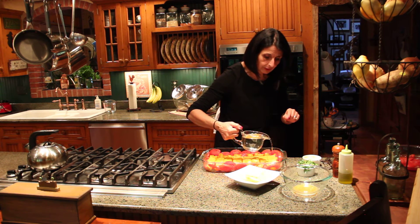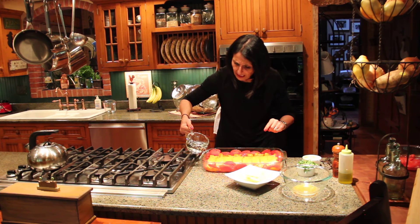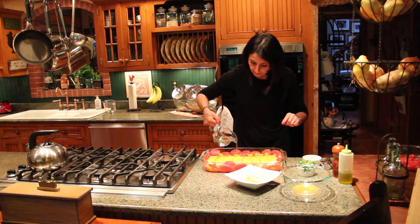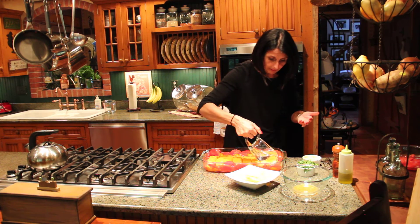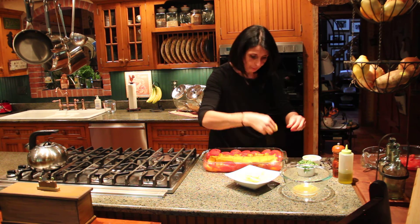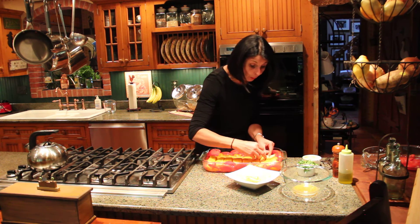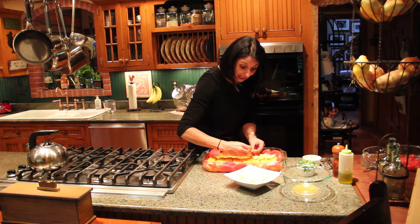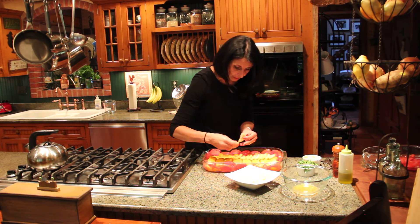I'm going to pour some white wine just on the tomatoes — not on the fish, just on the tomatoes all around. It's going to create that nice broth. Because I have a little bit more than the website recipe calls for, I've added a bit more. Then I'm going to put lemon slices over the fish and be generous — not only for the wonderful flavor but because it's just so beautiful and enticing.